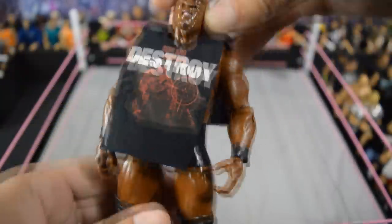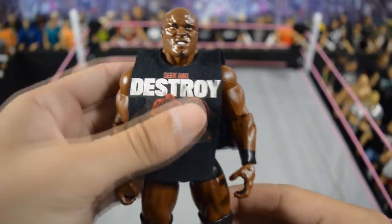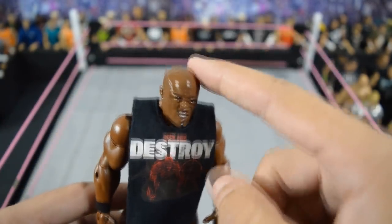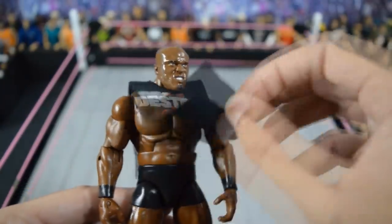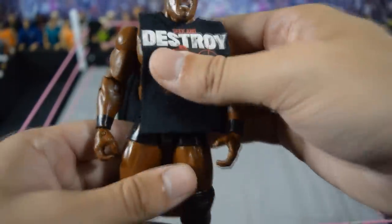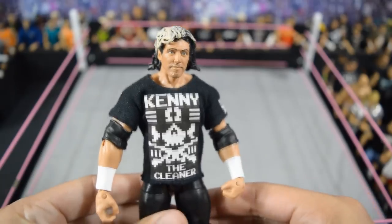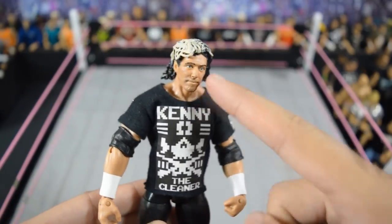Next we have this custom elite Bobby Lashley from Brocklock. I think this custom is really, really nice. I know it's a Deluxe Aggression Bobby Lashley head, and I have this custom shirt thrown on there — but I think this works really, really well for Bobby Lashley.